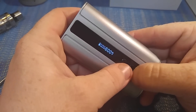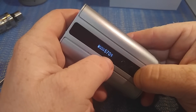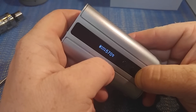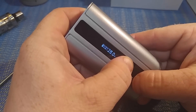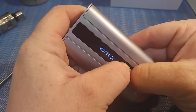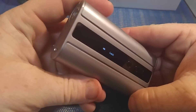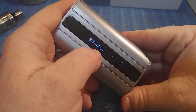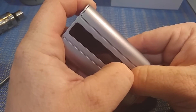If you want to lock your wattage, put it back in power mode. Scroll up to where you want it, then press the up and down buttons together and it's now locked. You can still fire it, but the wattage number is locked. To unlock it, press the up and down buttons together again.